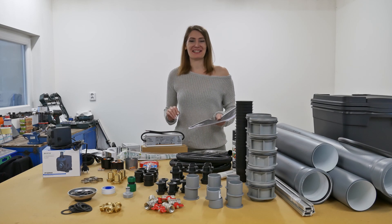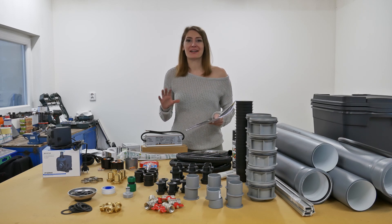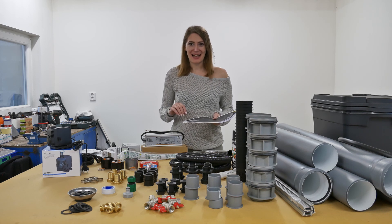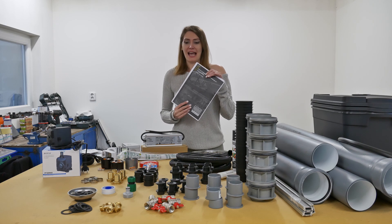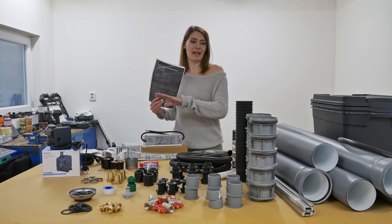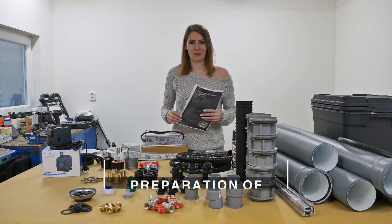Hi guys, this is Caroline and we're going to build together a vertical hydroponic system called Semiramis. The guide was published by Parallel Garden — I have it here. You can see that we have all the materials and the tools here, so let me take you to that.